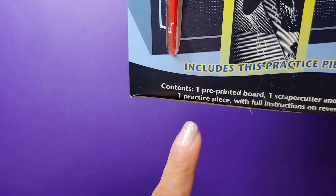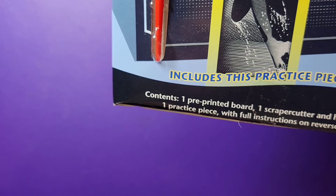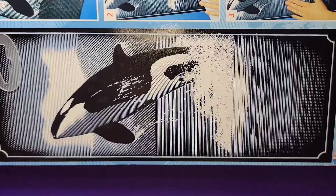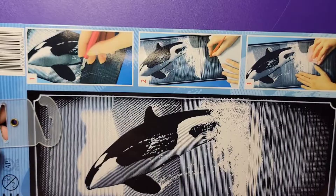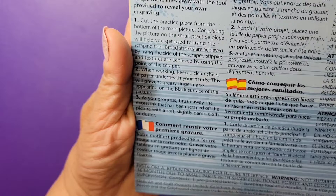The thing is humongous. It includes one pre-printed board, one scraper cutter and handle, one practice piece with four instructions on the reverse. The back shows you numbered instructions one, two, and three, and the instructions are also in a couple of languages.